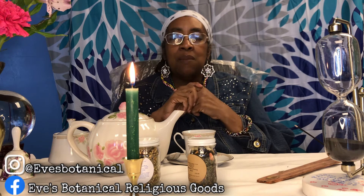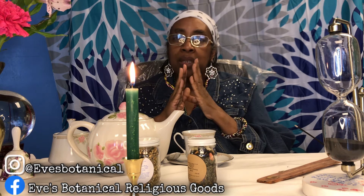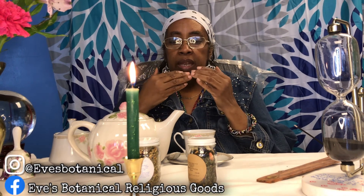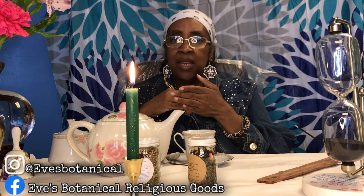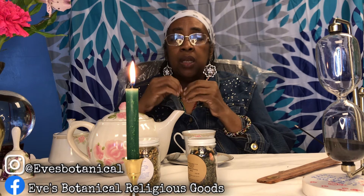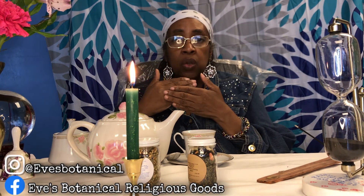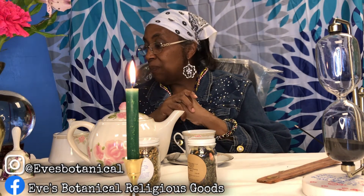Another candle question from my Saint Martha the Dominator video: how long should I burn her candle? Pretty much for any ritual, if you don't use a small candle, you can always burn it for one hour. A tea light or penny candle will be gone within an hour, so for any other candle, it's okay to burn it for one hour each day.